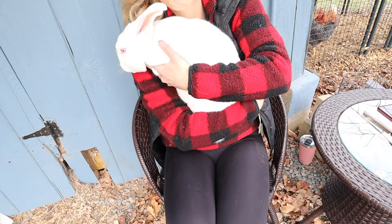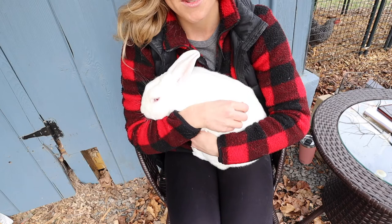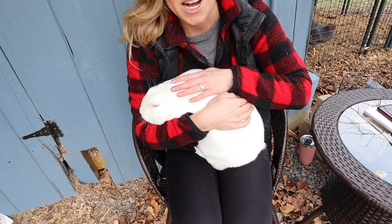We're going to grab first a female rabbit and then a male to show you the difference between each and talk a little bit about it. Now when sexing your rabbit you want to first make sure that you're being a little friendly with your rabbits so they feel calm and safe, making sure that you're supporting both their bottom and upper half.